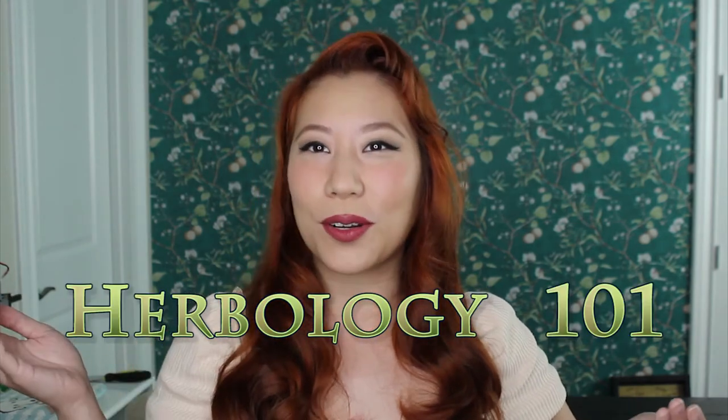Hi, welcome back to Fandom Vintage. My name is Lily. Today we are having Herbology 101, and lesson one will be about dirigible plums. While I'm telling you about these magical plants, I will also be showing you how I painted them in watercolor. So let's get started.